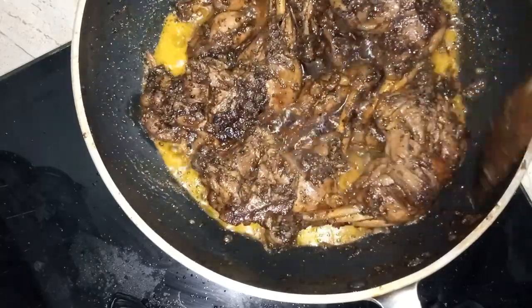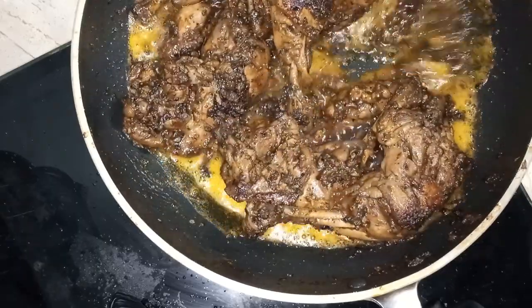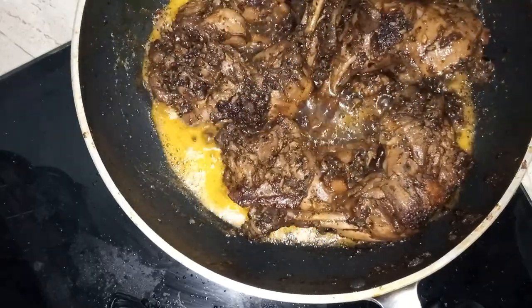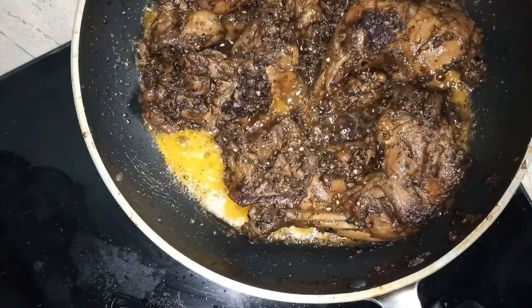We have a good flavor to eat with the gravy, and we have to get a good flavor. If we try it, we can taste a gravy formula. That's why we have to make it.